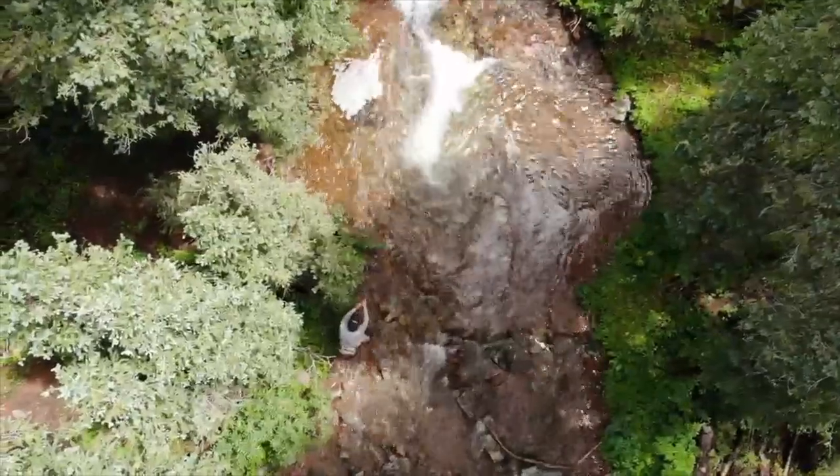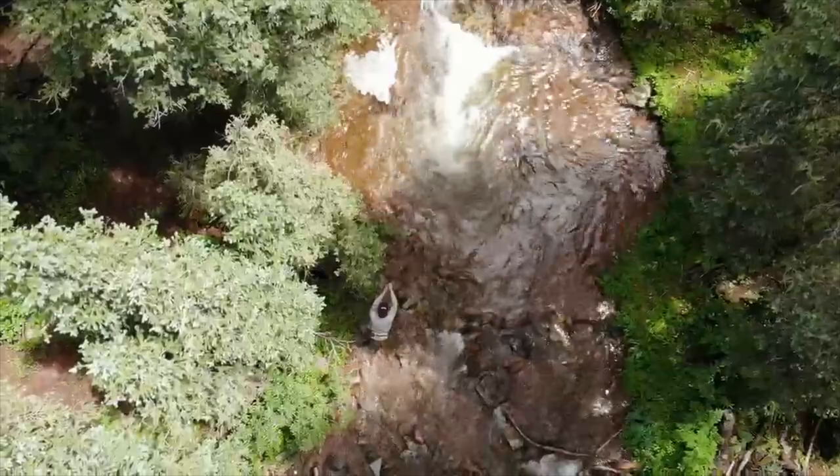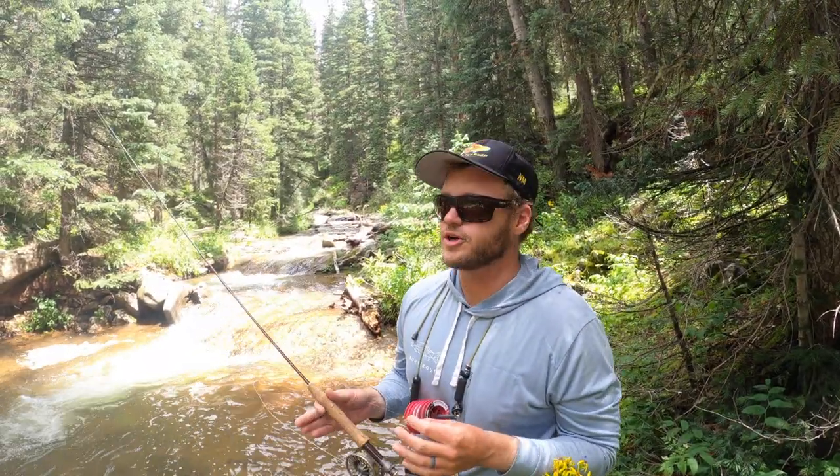Another thing to consider when creek fishing is not to work it too fast. Make sure you're picking all the little pockets, and when you come to a big deep hole, make sure to spend a little more time than you think you should. A couple of times today Jack and I stayed at a spot a little longer than we thought we should, and it yielded fish — sometimes that extra effort will add a couple more fish to the net.